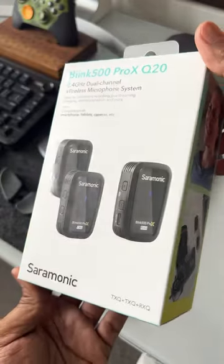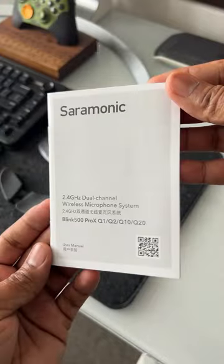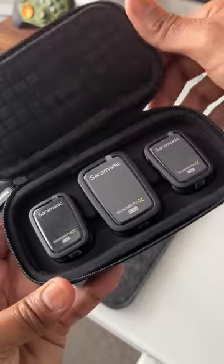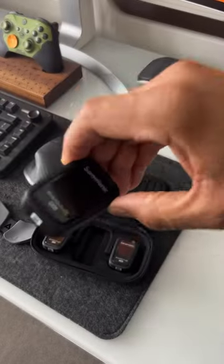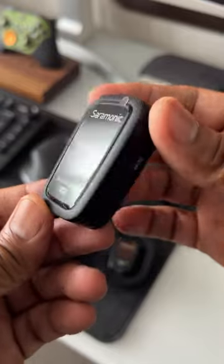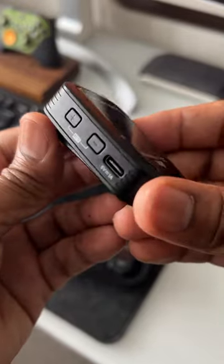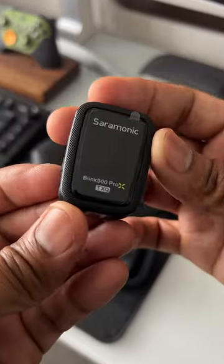If you're looking for a wireless microphone system, say hello to the Saramonic Blink 500 Pro XQ20. It's a 2.4 GHz dual-channel wireless microphone system, ideal for streaming, vlogging, mobile journalism, and content creators. This system is ultra-compact, extremely lightweight, and full of features — an easy-to-use clip-on microphone system that's perfect for either one or two people.